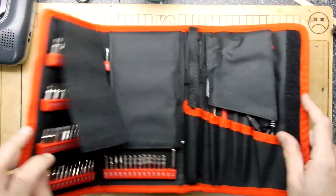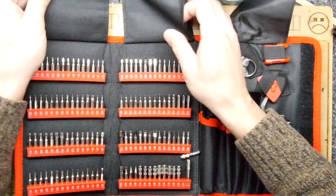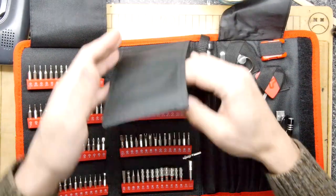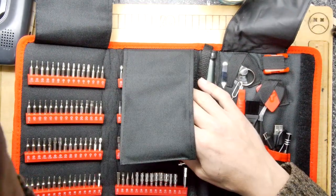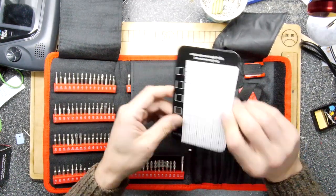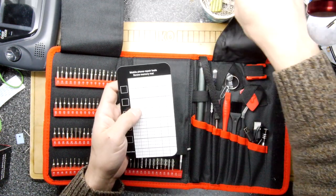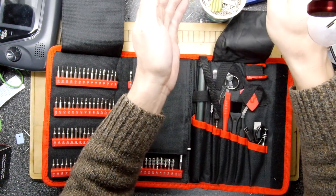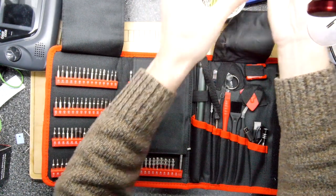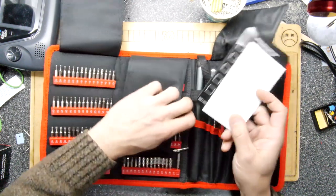It's a tool pouch — that is a beauty to behold. That definitely is everything you need. There's a mobile phone repair tool screw memory mat in here. It is a bit magnetic — it seems to be a magnetic pouch. The idea is you put all your little screws in order. That's kind of cute.